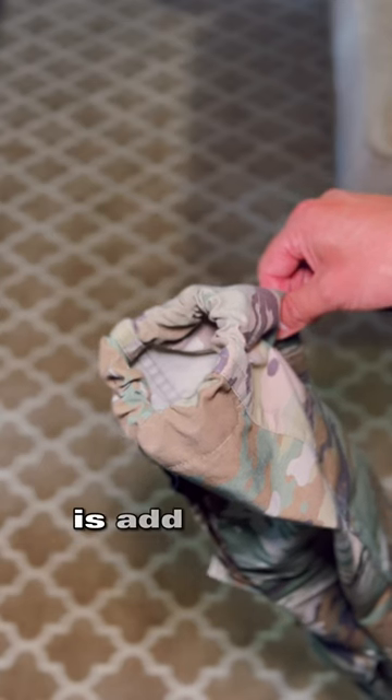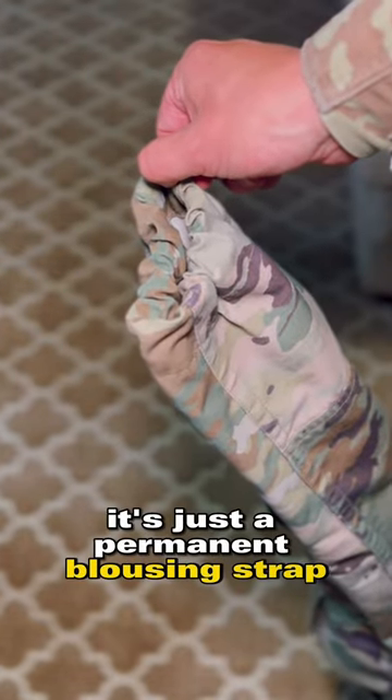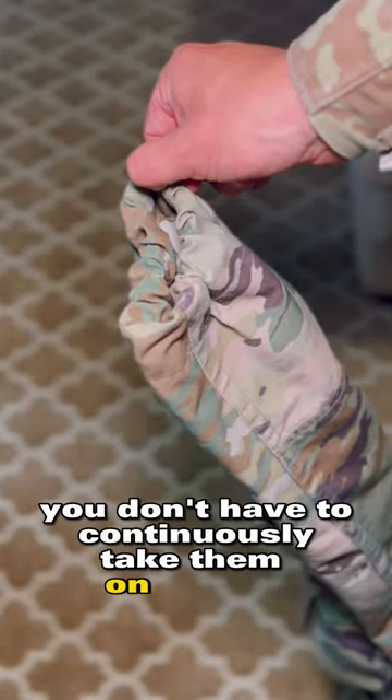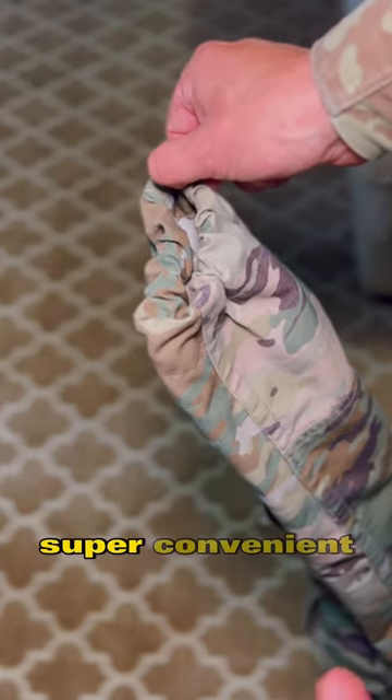The next thing you want to do is add perma blouse to your OCP pants. Basically it's just a permanent blousing strap so you don't have to continuously take them on and off — they're already ready to go. This saves me so much time in the morning. Super convenient.